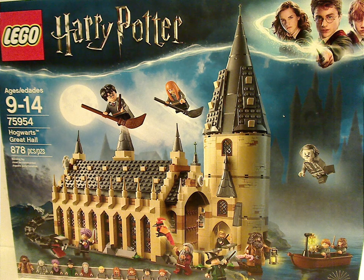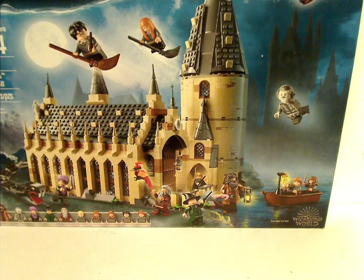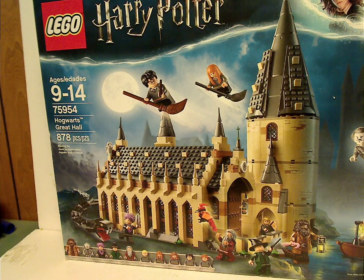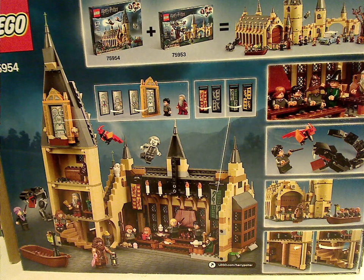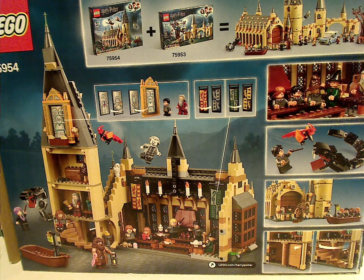On the front of this quite large box, you see a LEGO logo, Harry Potter logo, the branding we've seen for a while, and a picture of the set with all the minifigs around it. Also Wizarding World in the corner, a note that the boat does not float, all the minifigs listed, recommended ages 9-14, set number 75954, and it has 878 pieces. On the back, you can see how it attaches to the Whomping Willow set, a couple of features, and some scenic pictures.